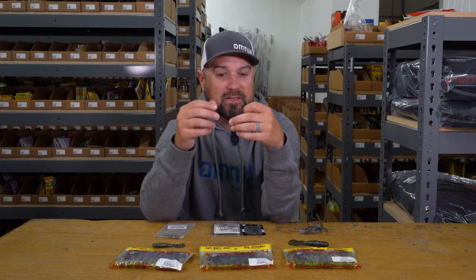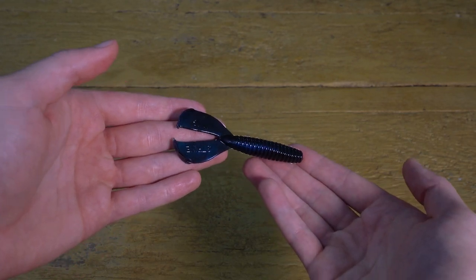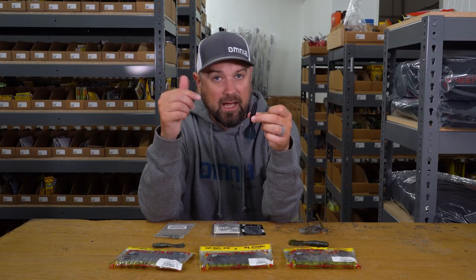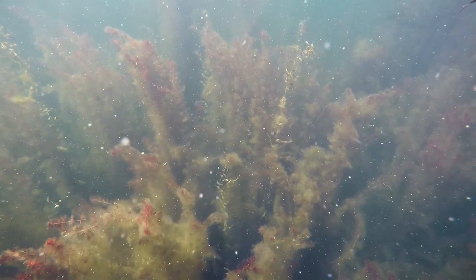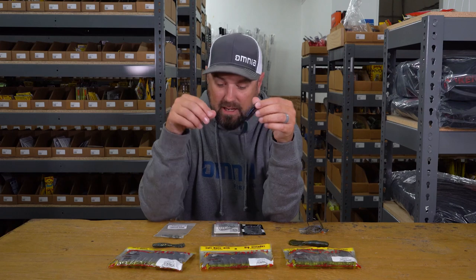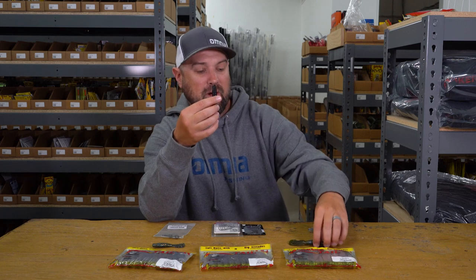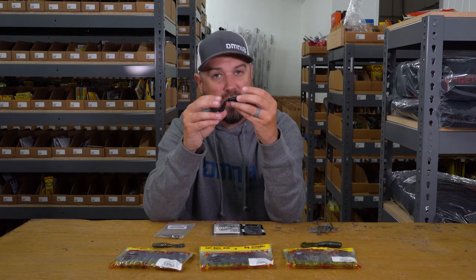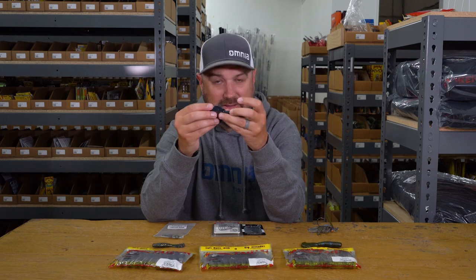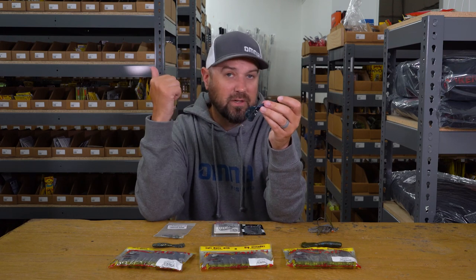You move up to the four-inch size here and this is my confidence size — I have a whole bunch of different colors and a whole bunch of these in my boat. I use this as a jig trailer on the back of a Stealth Fighter when I'm vertically fishing a jig in deep submerged vegetation like coontail or milfoil. A lot of people have been using this on a swim jig like this style jig from Sixth Sense — you thread it up on here and it can be skipped under docks and swum. One of the tricks is you can fish it either horizontally like a traditional craw-type trailer, or vertically where the tail is straight up and down, giving it more of a minnow profile.